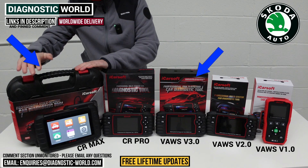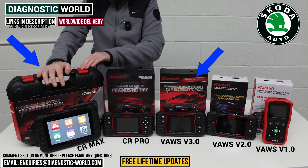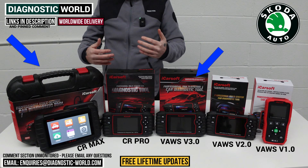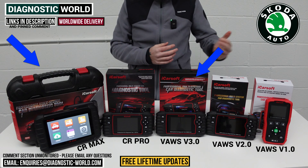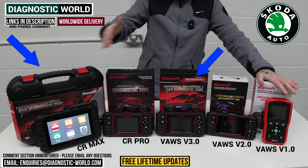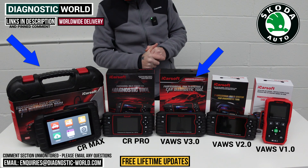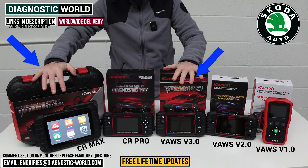If you're looking after your Skoda plus other vehicles — future cars, friends' or family's cars of different makes and models — then the CR Max is definitely where I'd put my money. In summary: version 3.0 if it's just for your Skoda; CR Max if you've got more than a Skoda to look after.